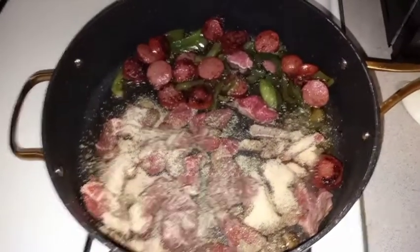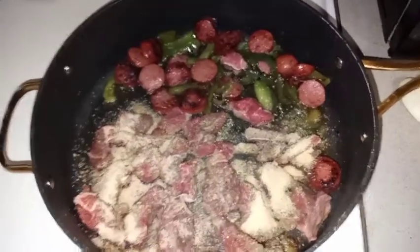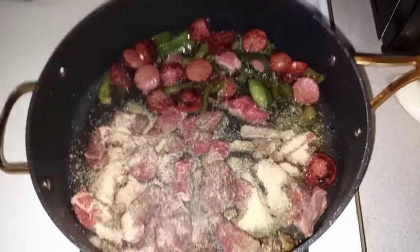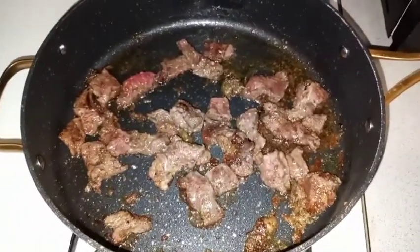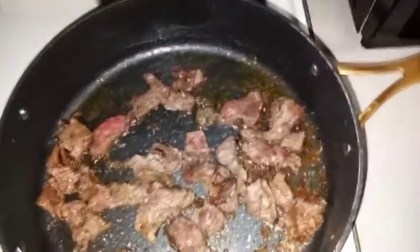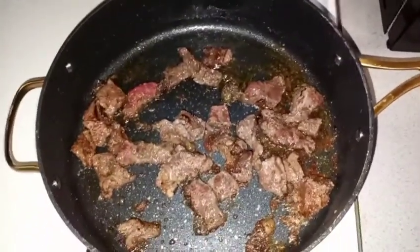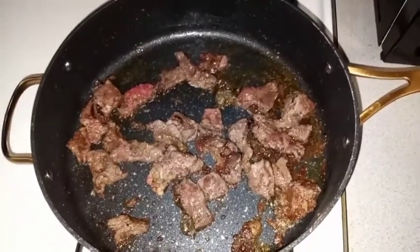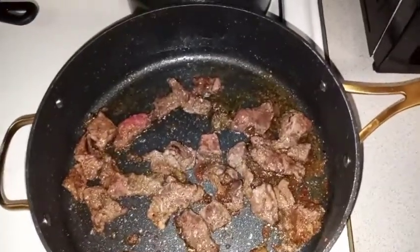I'm going to move my sausage and my peppers to the side now because they got to the point where I like them — I like the softness of the green peppers, so I just continue to cook them. Now I'm going to add my onions and then add my shrimp on top of the steak.